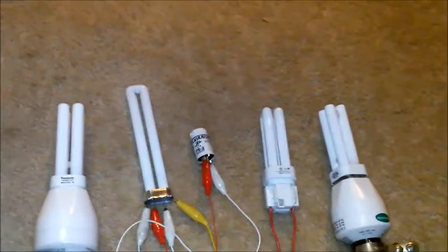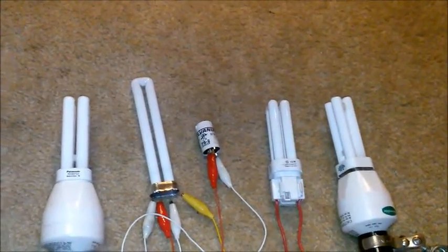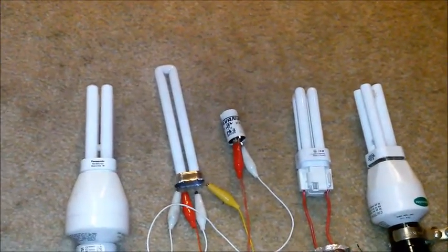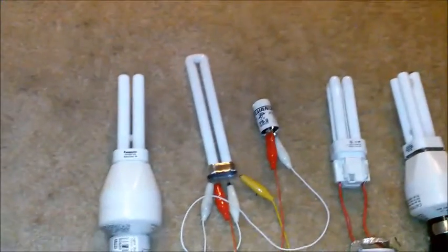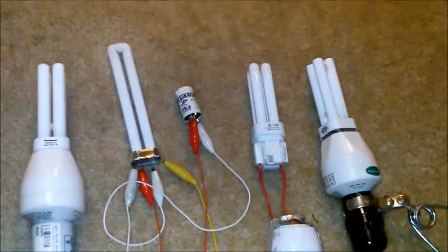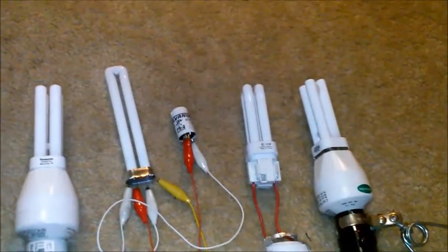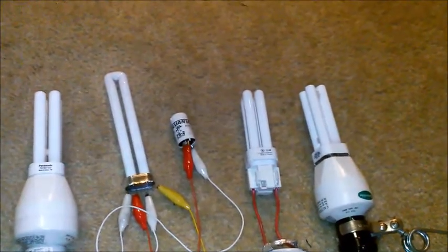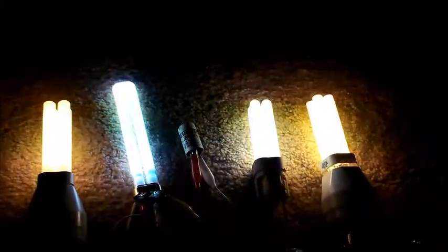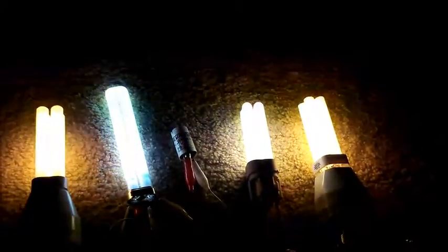After some messy wiring, we have the Green Light on the far right, a regular GE Biax double biax compact fluorescent, a generic PL with external starter wired up to it, and a Panasonic — all hooked up to the same power supply. Flipping the switch: one, two, three — you can see the Panasonic and the Green Light just light up almost instantly.